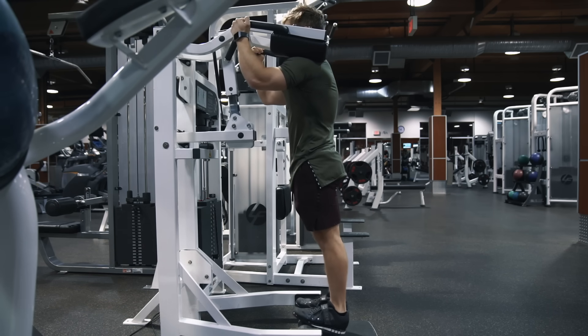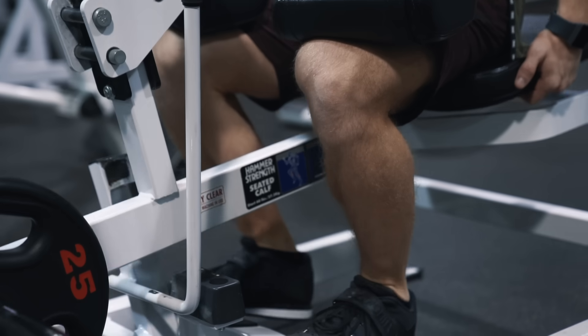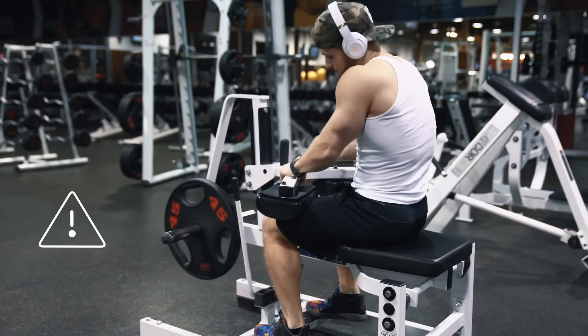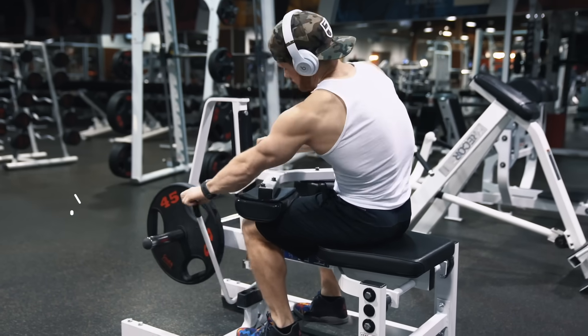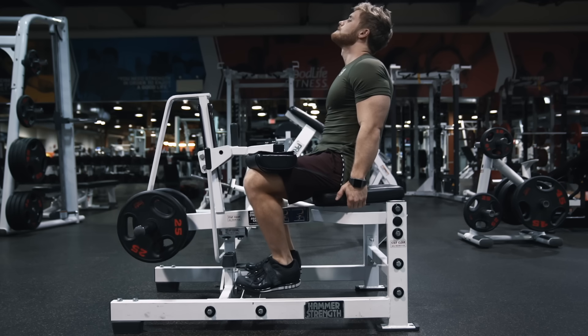When it comes to the seated calf raise, most of the same principles apply, however you may want to use slightly higher reps since the soleus muscle is even more type 1 or slow-twitch dominant. You'll want to be careful not to use your grip to help boost the weight up or create momentum at the hips by leaning back on the way up. I personally find that leaning slightly back and gripping the sides of the seat can really help resist that temptation to cheat.